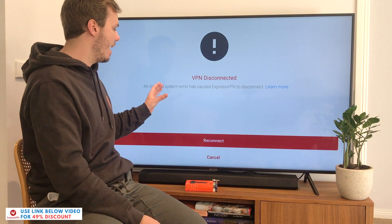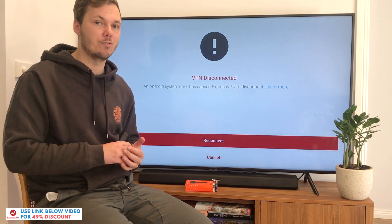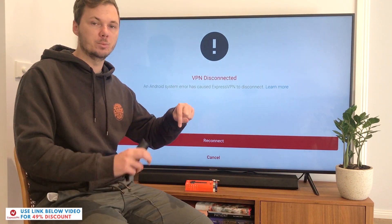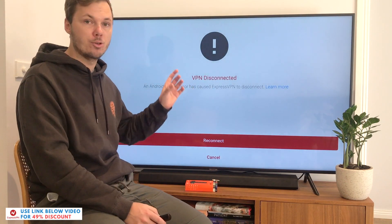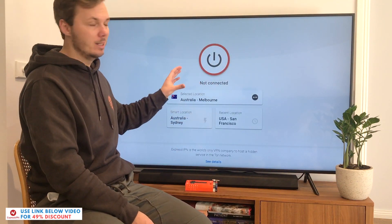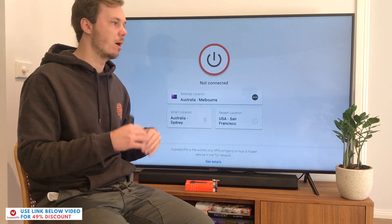If you don't already have an ExpressVPN account, I'll have an exclusive discount link down below in the video description that takes 49% off the original price and gives you free additional months on top of that. You simply create an account and then log in with your username and password. The ExpressVPN interface is very minimalist and simple to use. I can click this button to connect me to the fastest server closest to my location.